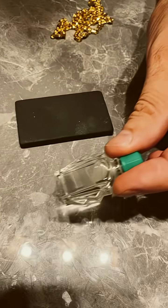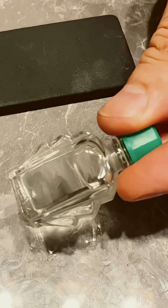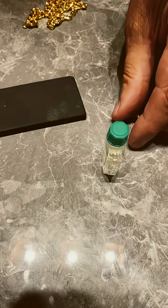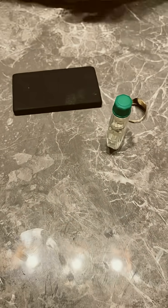We've got the cheapest acid set for testing gold I can find on eBay — about £2.50. It comes with a stone, so let's see how good it does.